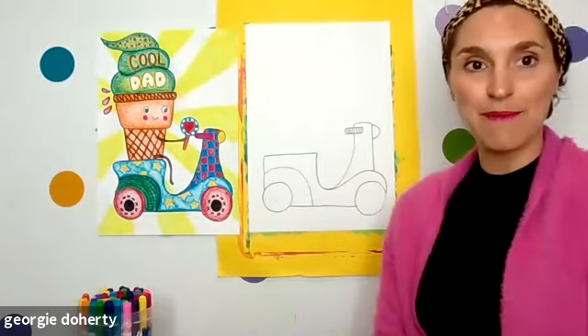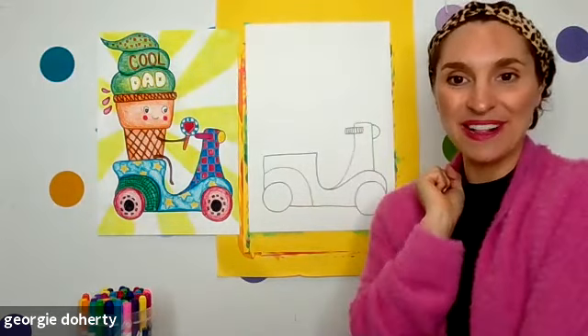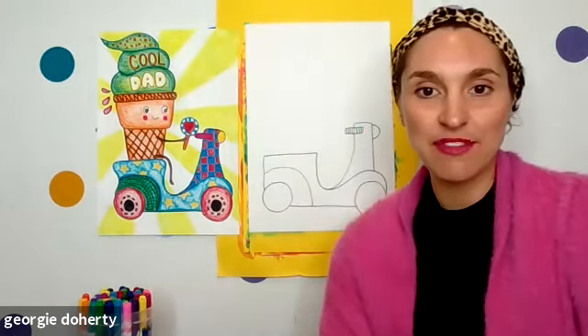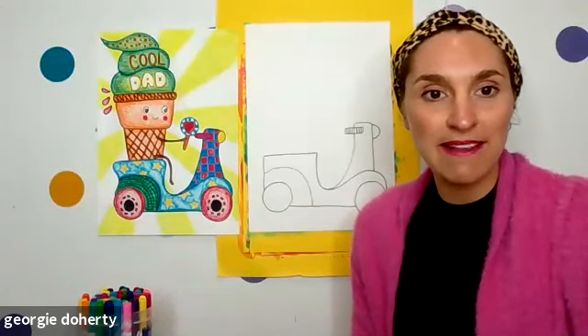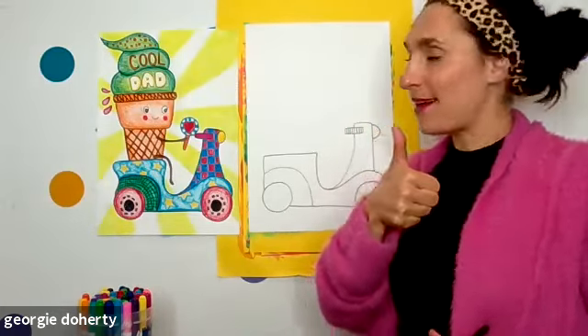We have scooters everybody! Can I see them on three — three, two, one. Look at these awesome scooters. Are they at the bottom of their page? Are they nice and big? They are fantastic. I am seeing lots of amazing shapes of scooters and some people have put patterns already — well done.